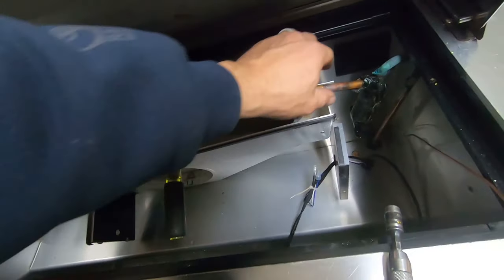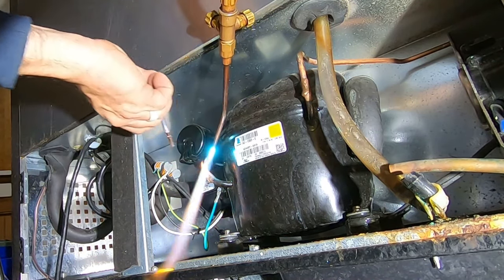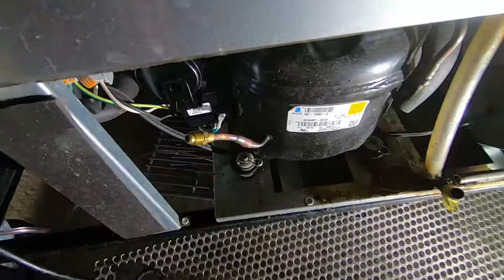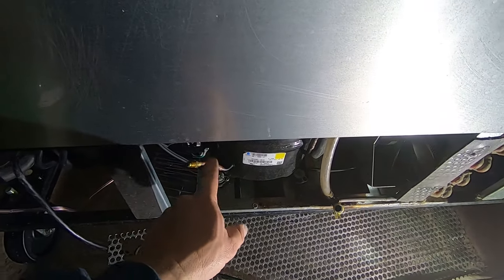I'm going to put a wet rag up there, get that braze in position. Got her all in there—all nice and ready to go. Now we can run some nitrogen back through here.